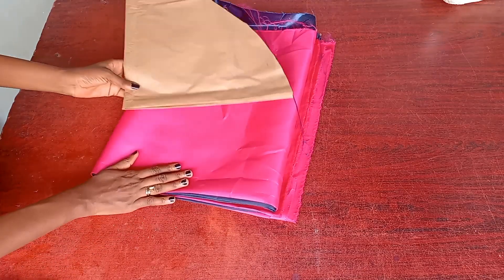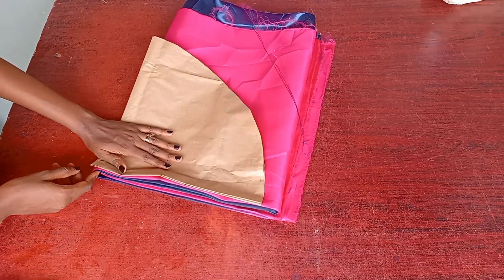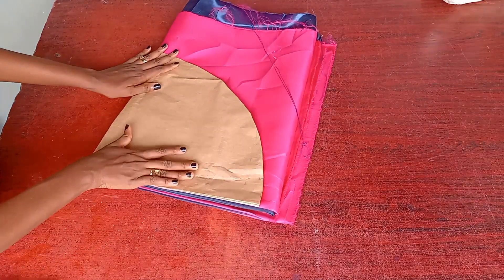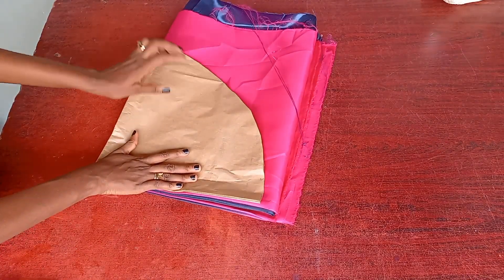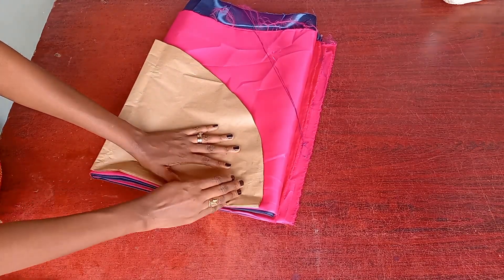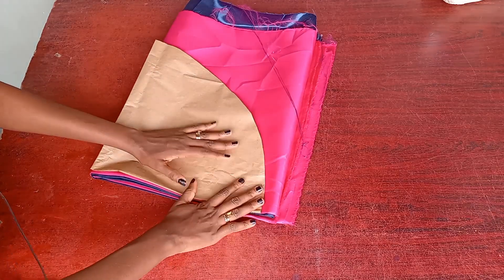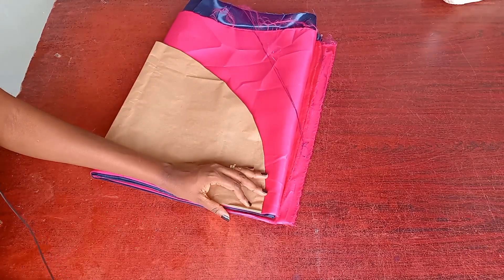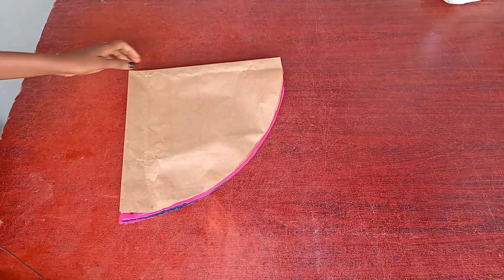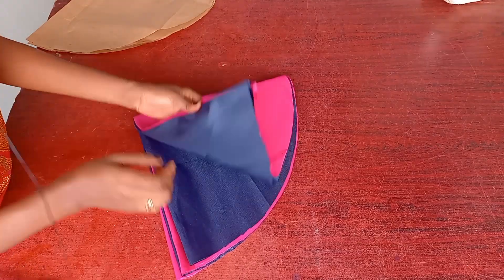I'm making more than one, so at the end of the day we'll see how many bonnets I'm getting from this one yard — two yards in total. I'm just going to place the pattern like this and go ahead to cut it out with the pattern. After cutting, I'll take off the pattern and see how many pieces we have.